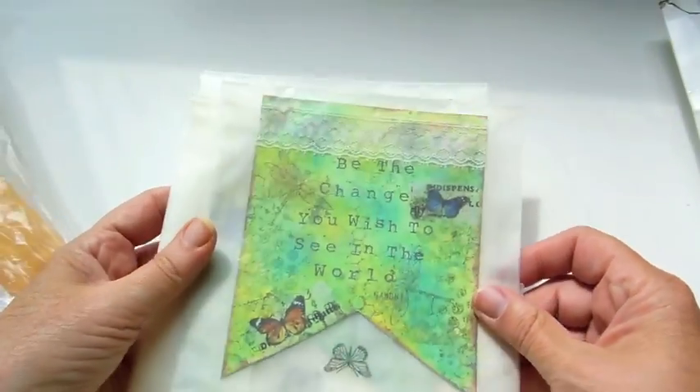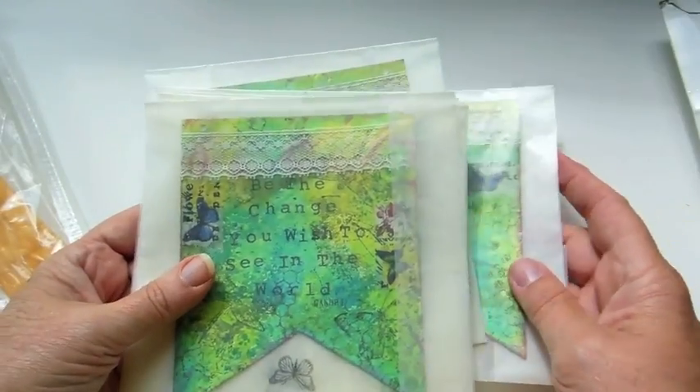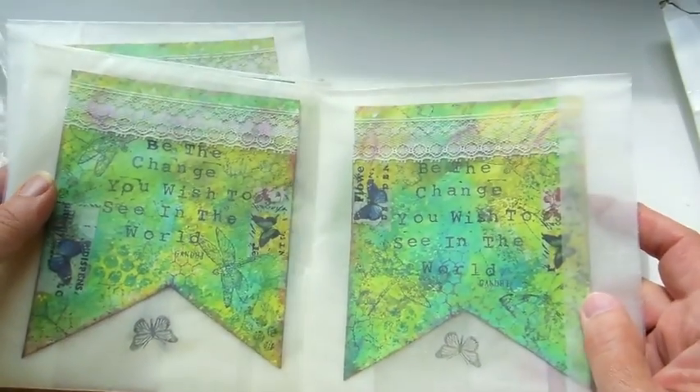There are eight of us in the swap, and this is from Iris Schubert. She put them in little bags. Very pretty, Iris. Wow — you somehow got yours pretty similar to each other, which is amazing.